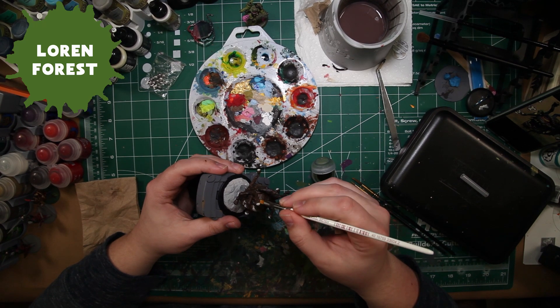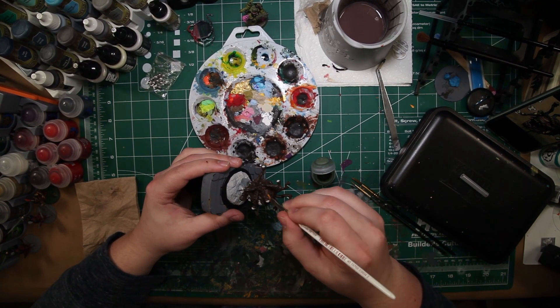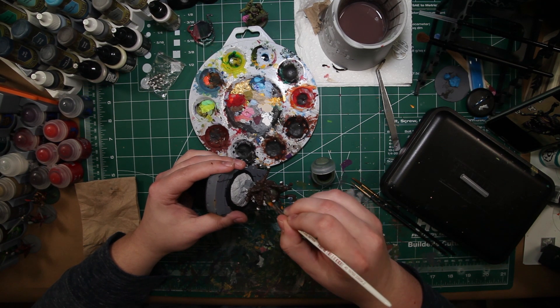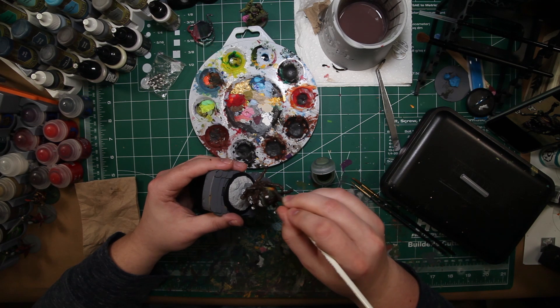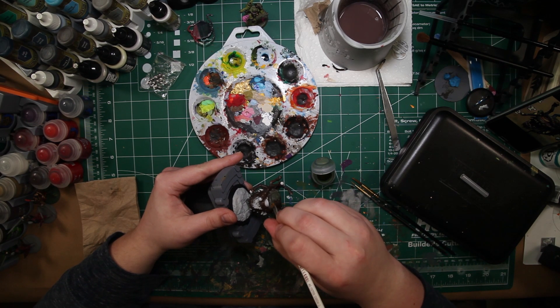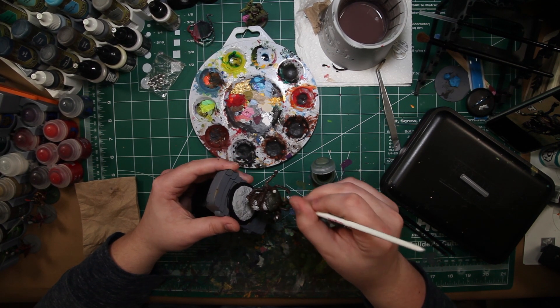Lauren Forest from Games Workshop is the next color we're going to use. We're going to use a dry brush and start getting this on top of the brown, hitting all those high points. It's going to be more of a rotting flesh tone, not so much of a grayish skin tone like you'd see on humanoid zombies. We're definitely going for a more rotting look on this model.